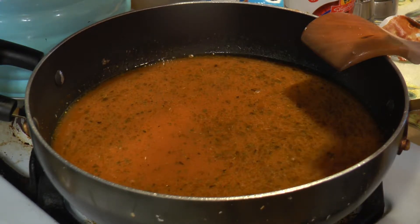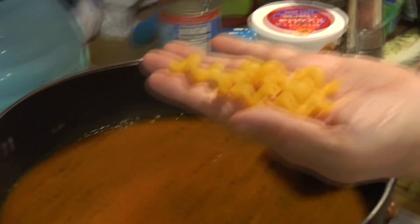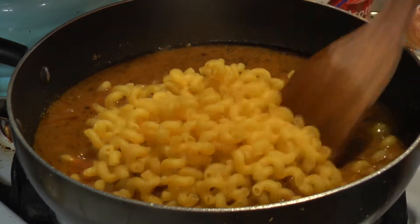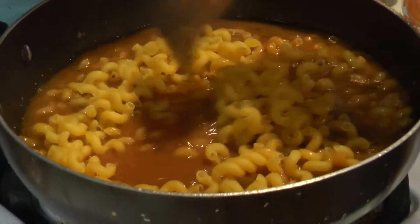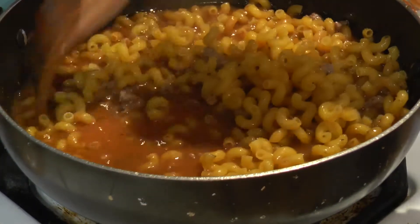I'm using a curly elbow-style pasta. You could use regular elbows — pretty much you don't want to use ziti or penne. You want something that's going to suck up that juice and give it a nice texture.